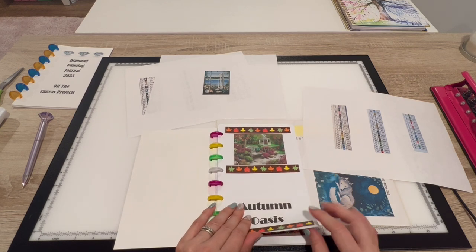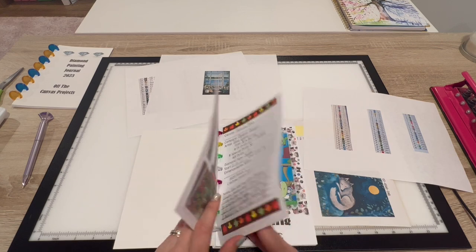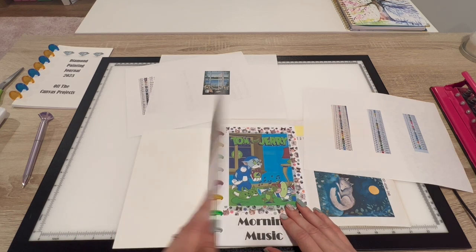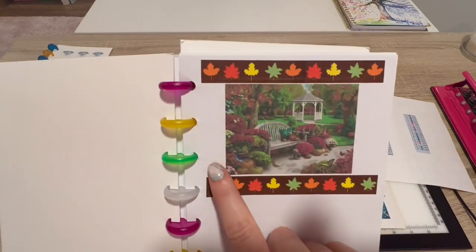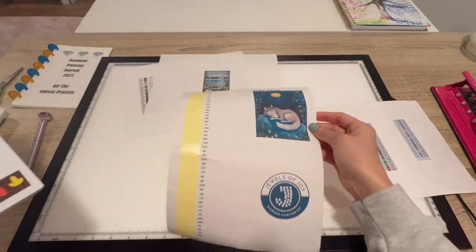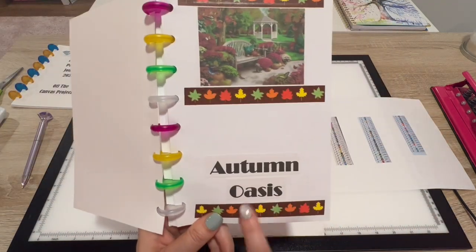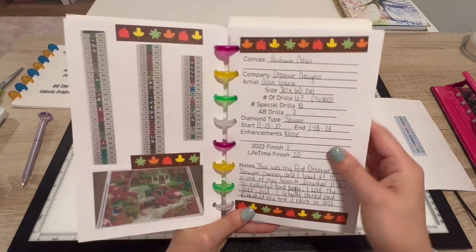Each project gets two full pages. I put a blank page and then a printed page. Each project gets two pages because I didn't like the idea of writing about the project and then putting a picture on the back — I wanted to see what I was talking about. If they give you a photo of the artwork in your project, like Calming Canvas Designs did, I'll put that on the front, print the name in big letters, and lay the washi I used on the front to decorate.